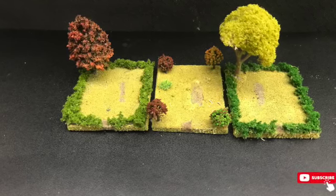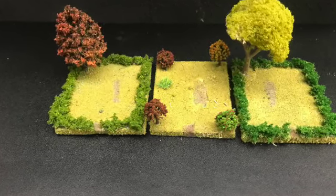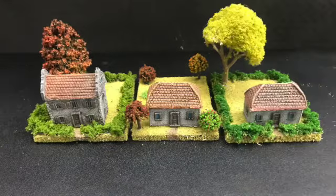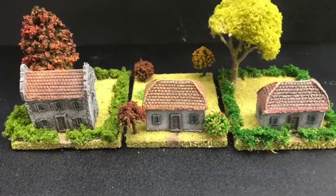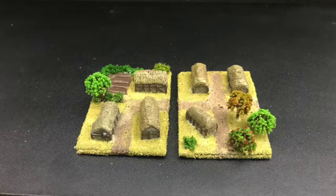Now we've got a few bases ready for just random houses to be stuck on, or you could use them as terrain pieces. There's the little village for the six millimeter scale.